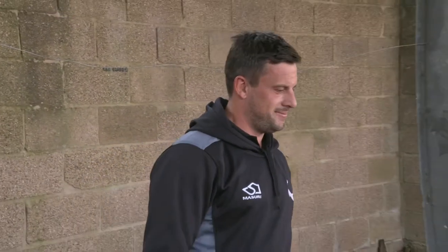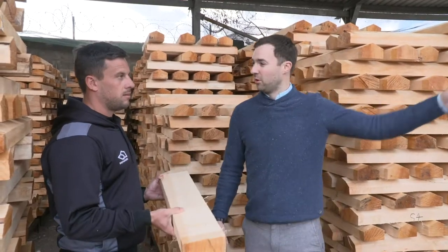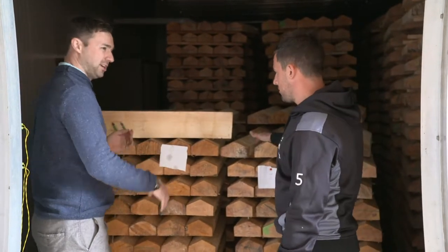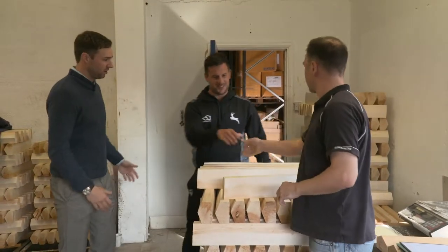There we are, done. One beautiful bat for you. Well done. After working up a sweat, I found out it takes over six months for the wood to dry out naturally, before being placed in the kiln to dry for a further five weeks. But at this stage, it's still not something I can see myself taking to the field with.